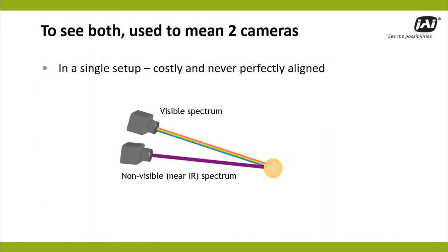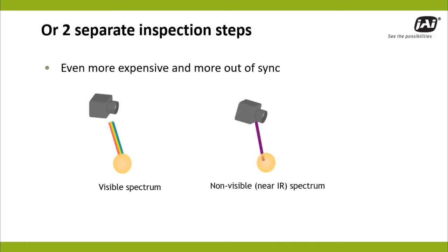In the past, these multispectral applications required the expense of two separate cameras pointing at the same inspection pad, but the physical arrangement made alignment, and thus correlation, nearly impossible. Or you could opt for two separate inspection stations, causing even more correlation issues and adding the significant cost of a second imaging setup.